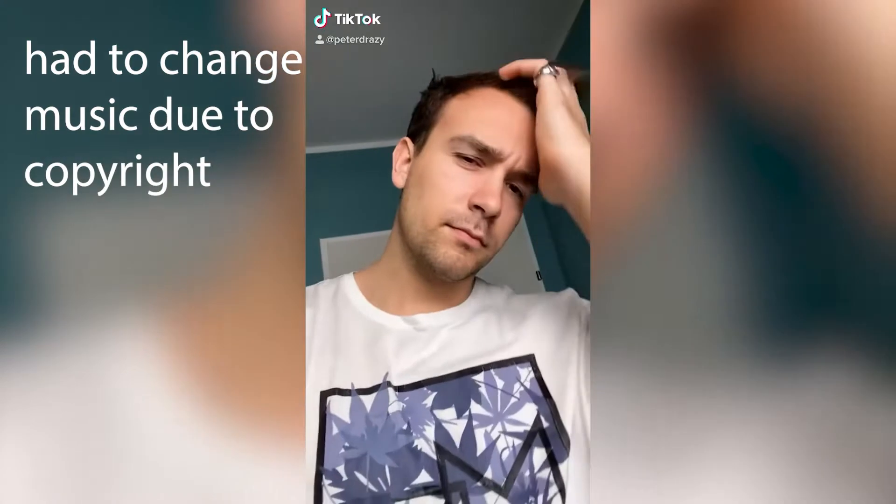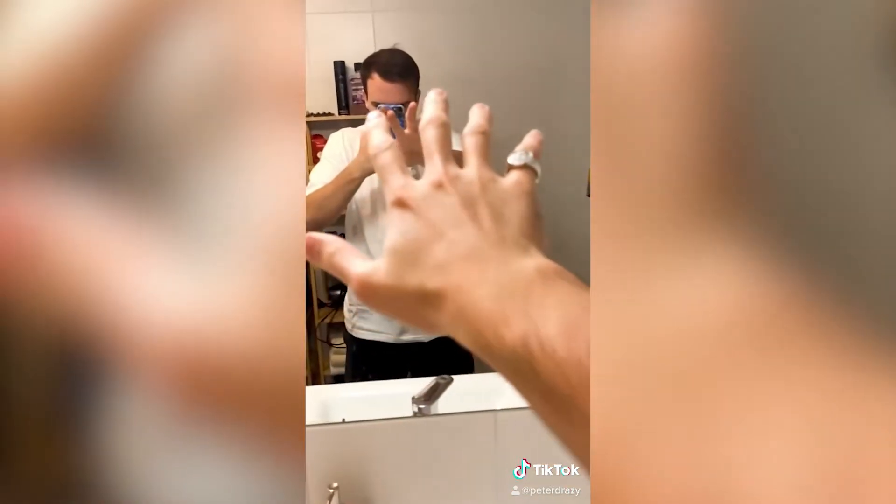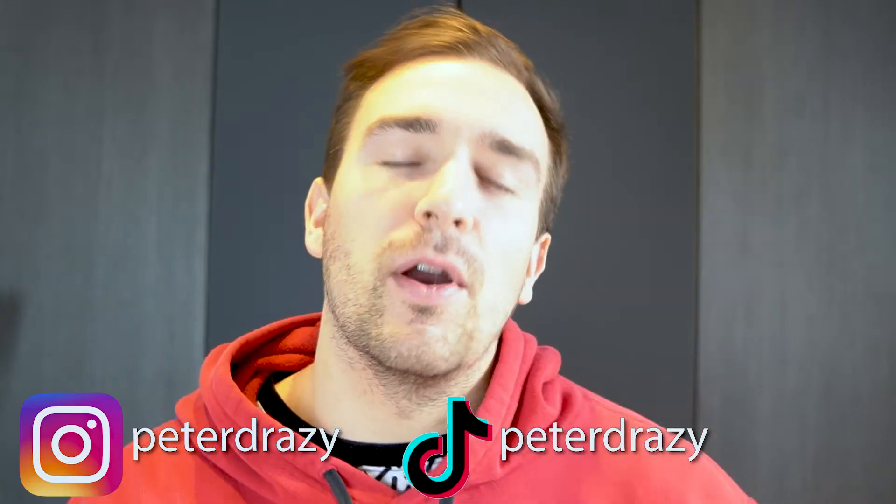What's up guys, it's your boy Peter Tracy here back at it again with another video. Today I'm gonna show you how you can create this really cool slow motion effect. Today is gonna be a little bit different — normally we use TikTok for the videos, but today we're also gonna use Instagram Reels. I'll probably do an extra video on that, but I already said too much, so let's get started.